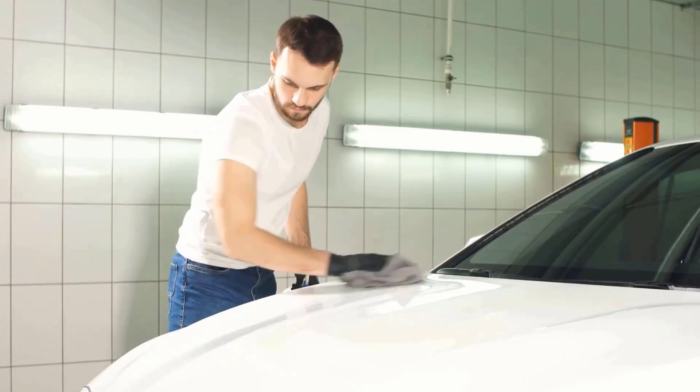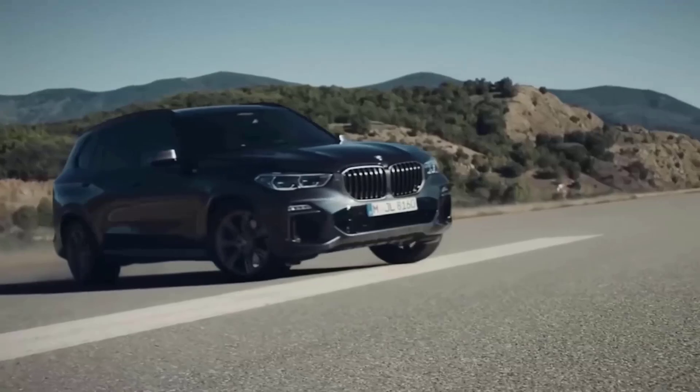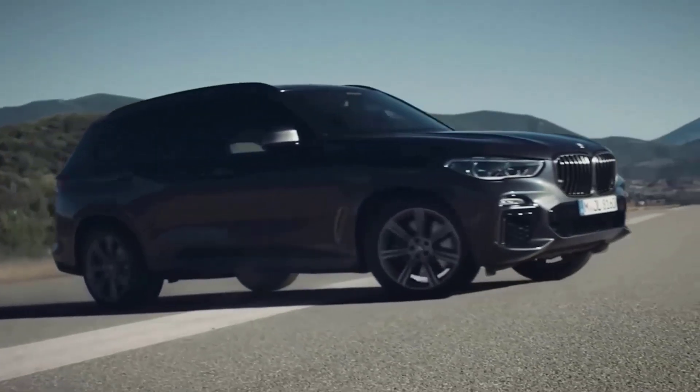By following simple steps and the right products, you will easily eliminate sticky residues and keep your car looking clean and polished.